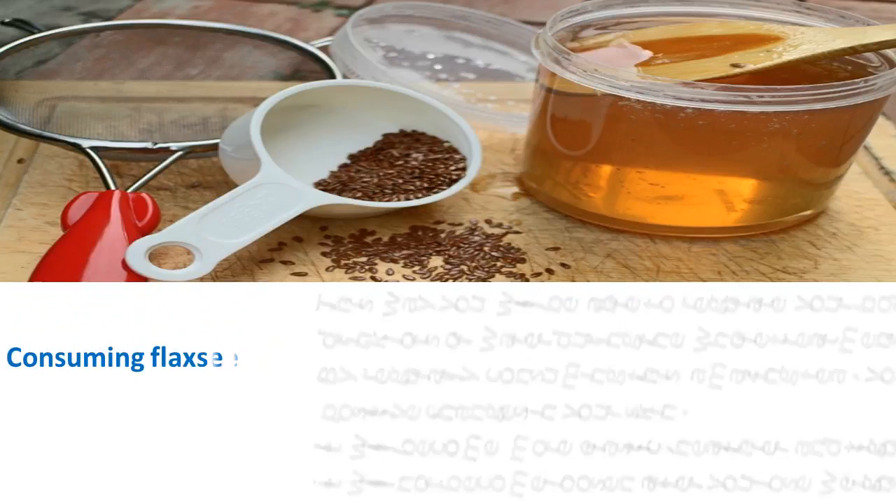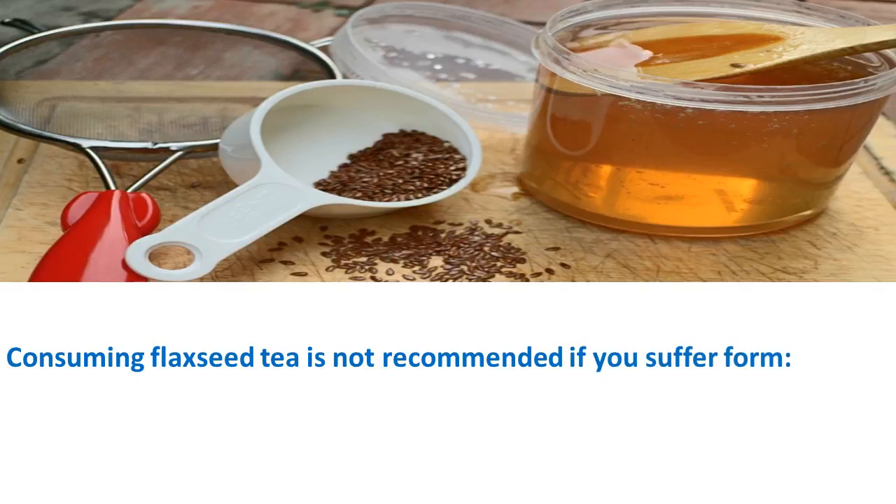Consuming flaxseed tea is not recommended if you suffer from liver problems or kidney stones.